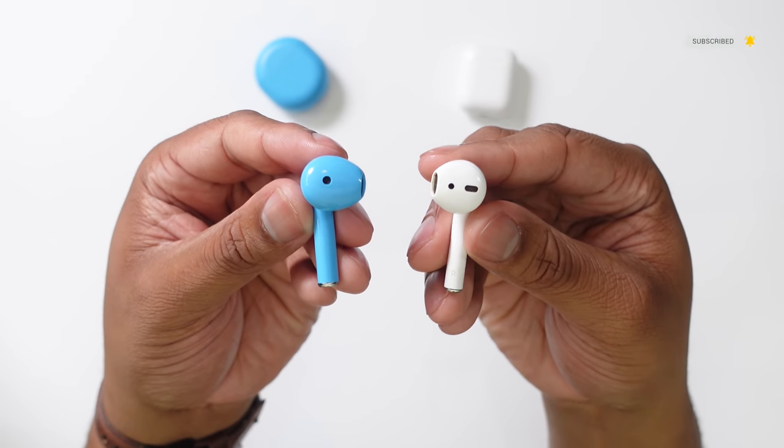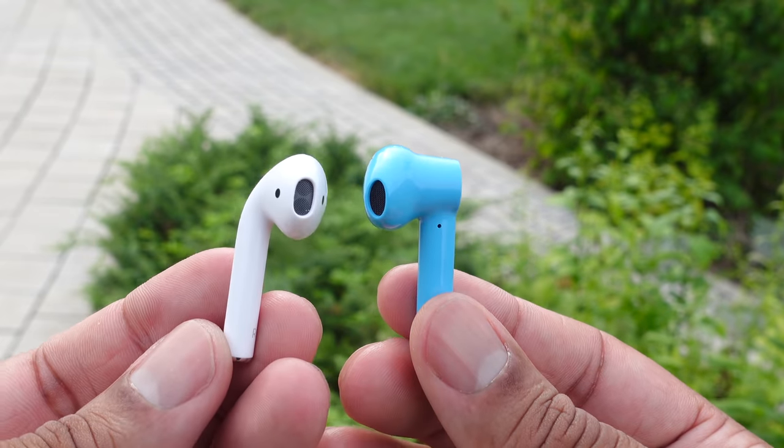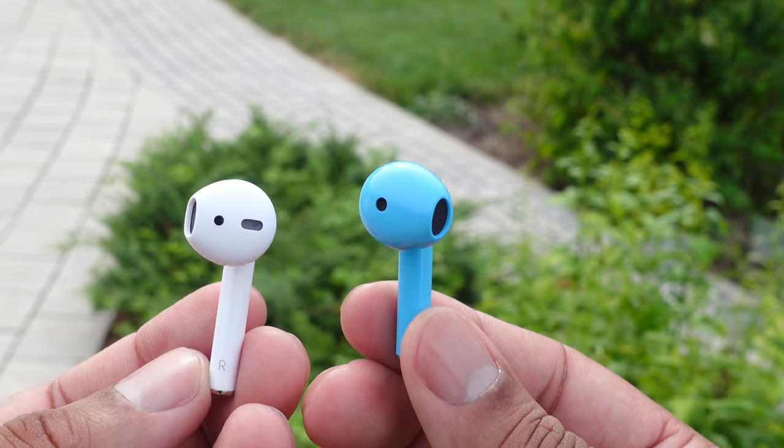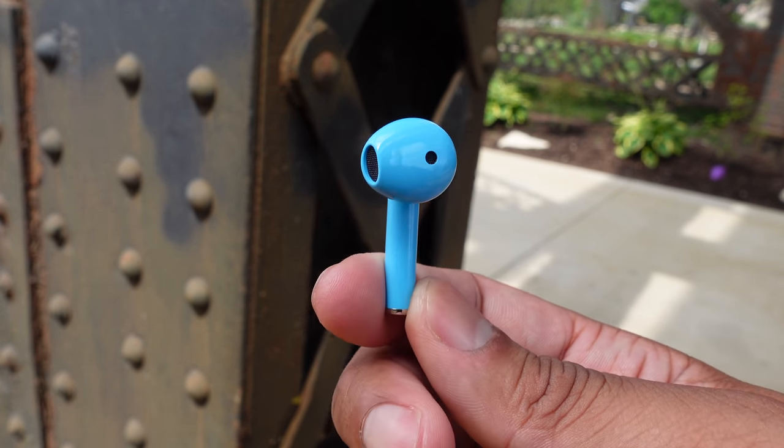When it comes to the design, you can see that the OnePlus Buds are at the very least inspired by the AirPods because they do look similar. But the OnePlus Buds are bigger, and for me at least that means I get a better fit in my ear because there is more surface area in contact with the inside of my ear.